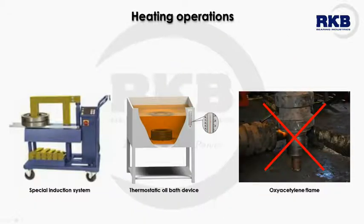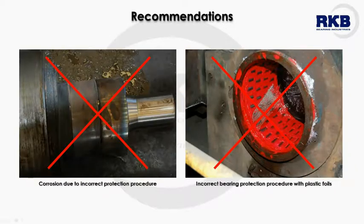The heating of bearings required to expand them and enable the mounting operations can be performed with special induction systems or thermostatic oil bath devices, but never with oxyacetylene flame, which might generate non-uniform heating and decrease the hardness of rings. After mounting on shaft or housing, we recommend protecting bearings against corrosion and impacts by means of undamaged textile materials and never with plastic foils.